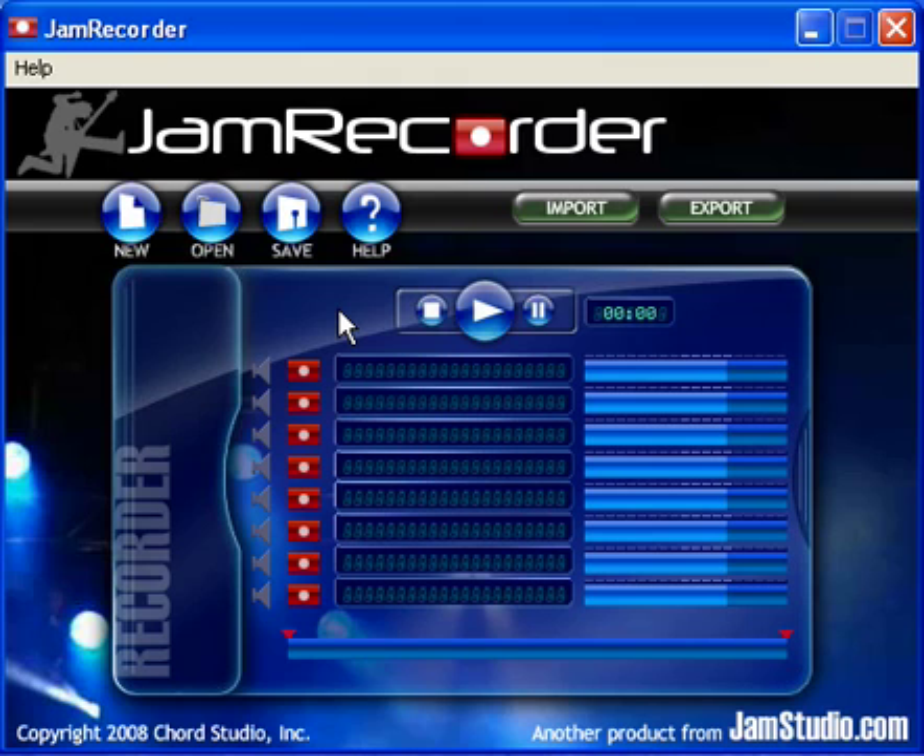Jam Recorder is a simple 8-track digital recorder that allows you to lay down your own music quickly and easily with zero latency. Jam Recorder is the first of its kind. It does not require intense knowledge of audio production or music, and can be easily used by just about anyone. Jam Recorder has many features you'd expect from a digital recorder.